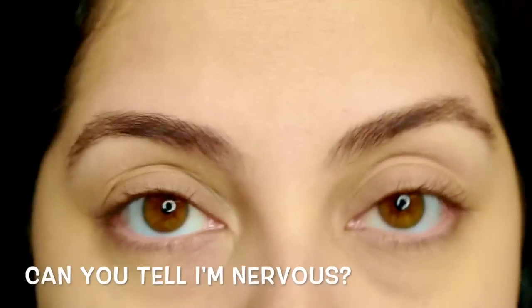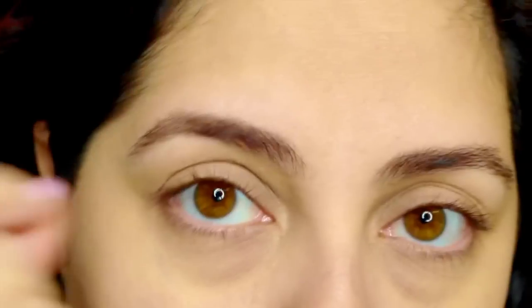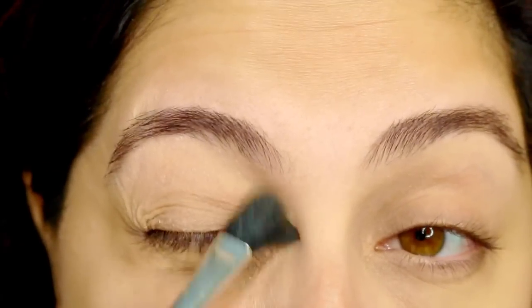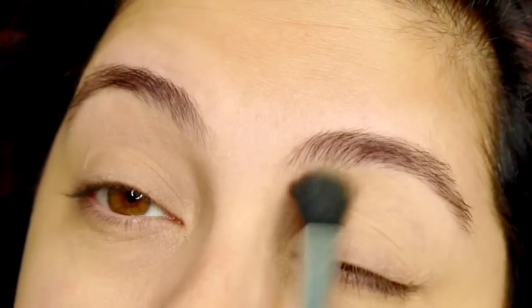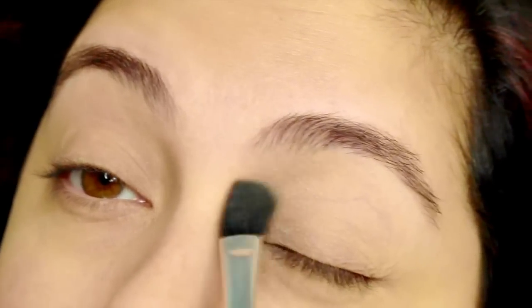Next what I do is use my Laura Mercier translucent powder — you can use any powder — just to have that skin prepped. Because if you just use the eye primer and then start going in with your eyeshadow, your eyeshadow doesn't blend very well. I'm using a fluffy brush by OPV brushes and putting a little bit of translucent powder on the lids and inside the crease.